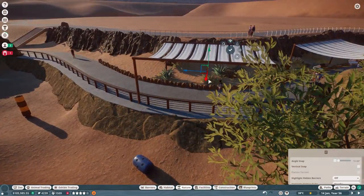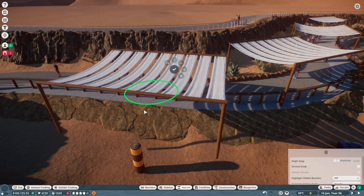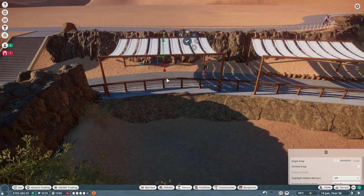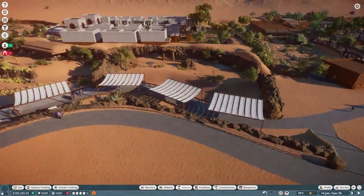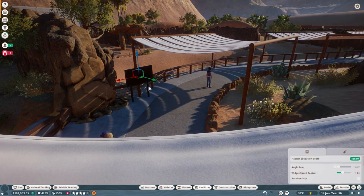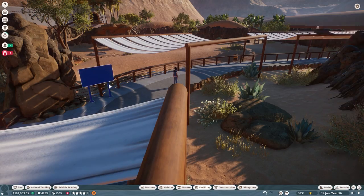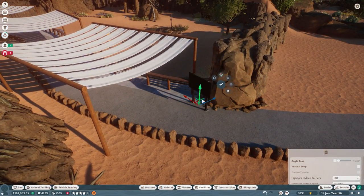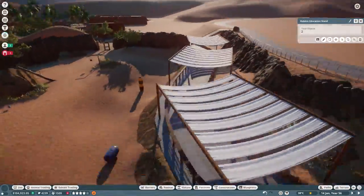With that done, it was time to start working on our guest facilities — mostly this just meant copying our existing white banners and creating them as sun shades throughout the overall exhibit, then placing down some additional education items. Of course, education is always going to be a main focus for us. We want to make sure that conservation is our number one priority, which meant making sure we had additional speakers, signs, and a meet the keeper experience.